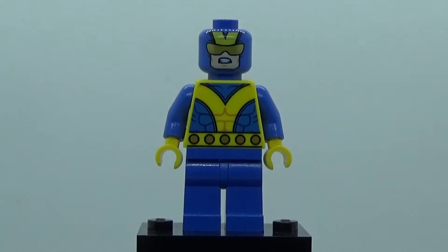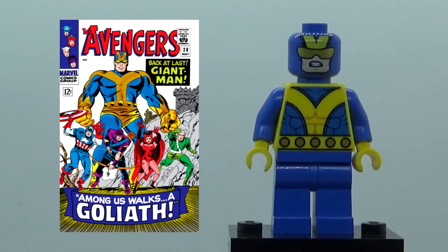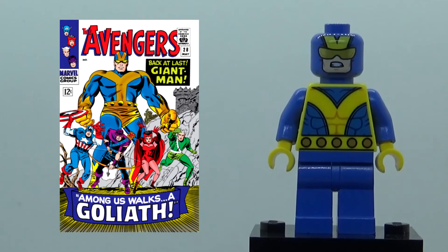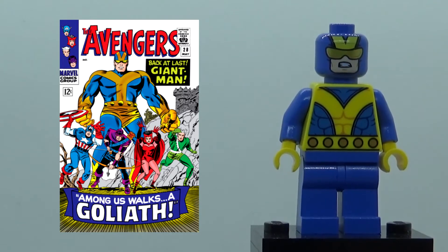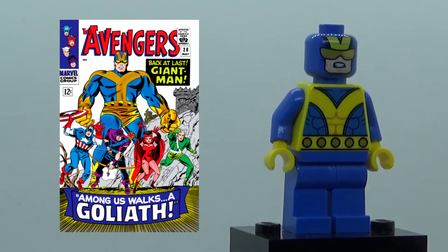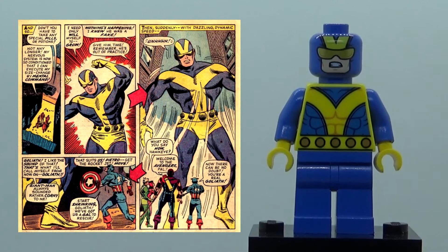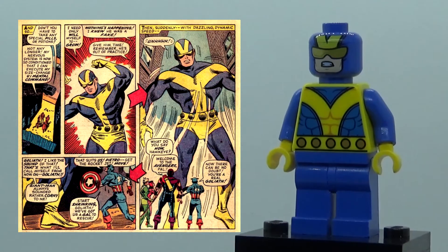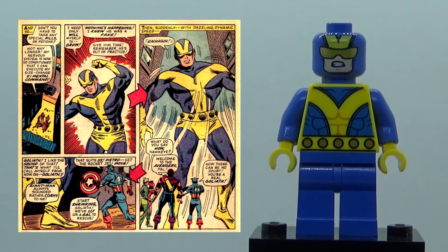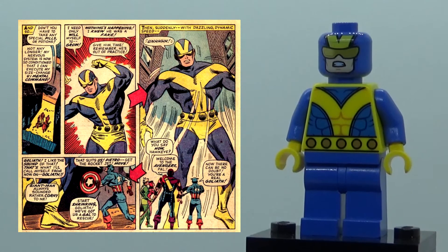Here is the Hank Pym Giant Man figure. Now this is the first comic book accurate version of Giant Man that we've got. We've gotten Giant Man in that airport set for Civil War, and we've also got Hank Pym in that Ant-Man movie set from a while ago. But this is the first time we're actually getting Hank Pym in his comic outfit — one of his comic outfits, anyway.